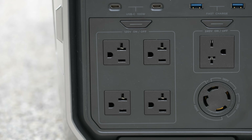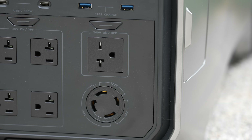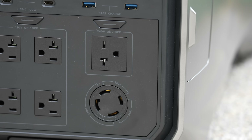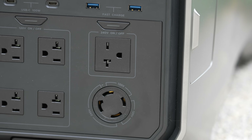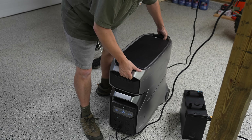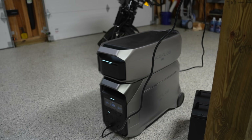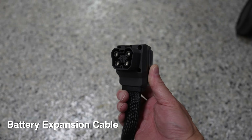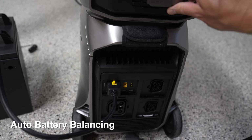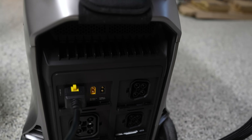Considering this unit's small physical size, it is super impressive how many ports are inside — I don't think there is any type of port this unit is actually lacking. Most people will more typically buy one or two batteries, and these plug right in the back — it's all plug and play. You can use the app to monitor each battery separately, and it automatically distributes and balances power between the internal battery and the expansion battery.